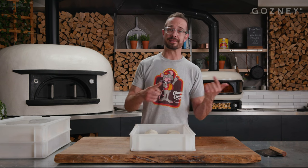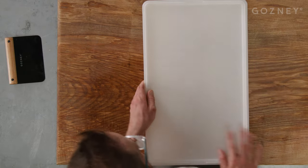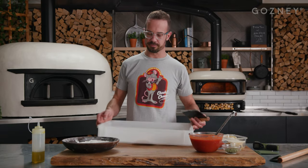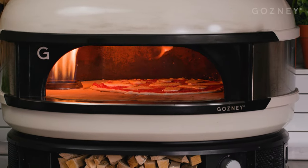Now we're just going to take this — it's going to go in the fridge for at least 24 hours, ideally two days. So it's been 48 hours. This dough has been fermenting for two days. We're going to dredge it in some flour, roll it out as thin as we can get it, and throw it in this flaming hot oven.